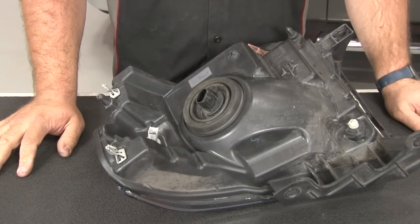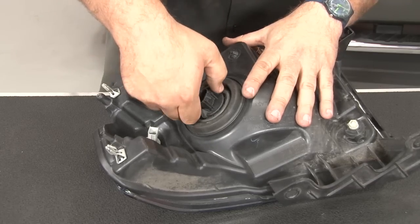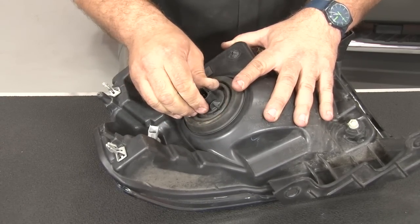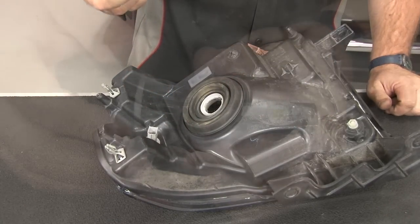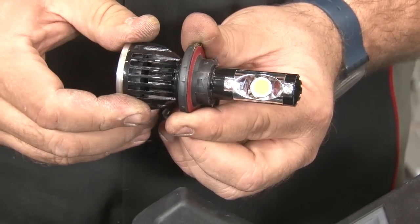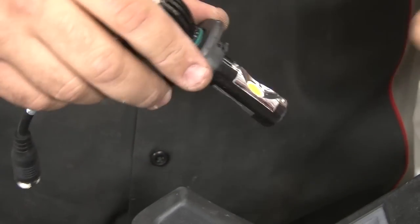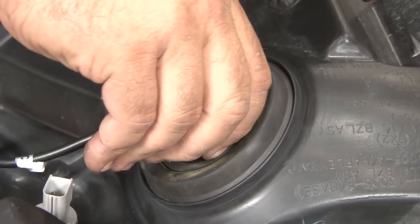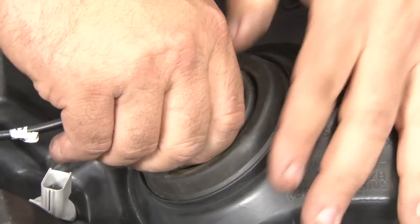To install our LED headlights with the housing off the car, we'll grab the factory bulb first, get a good grip on it and turn it counter-clockwise to unlatch it, then remove the factory bulb. Make sure the LED is locked into the ring and properly seated so it hasn't moved around. This ring is going to go right where the factory headlight bulb was — put it into place and turn it clockwise.